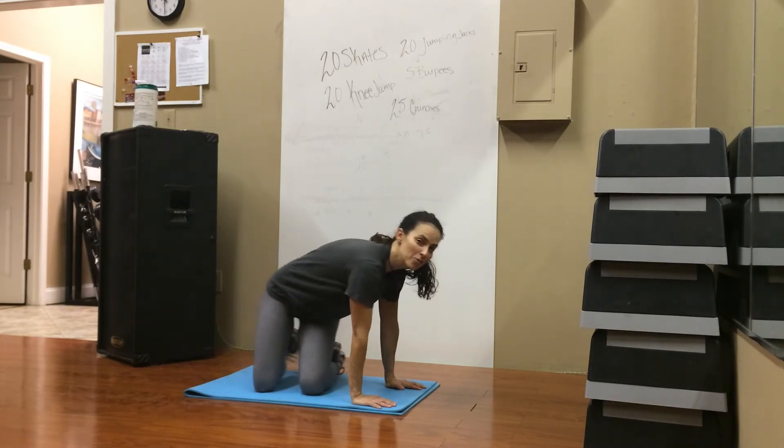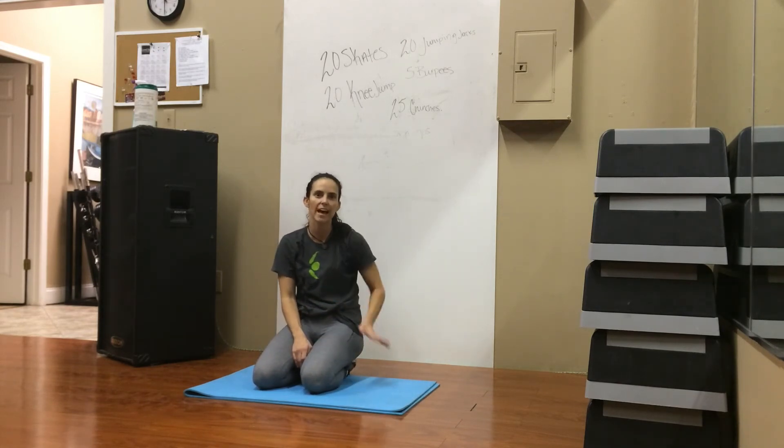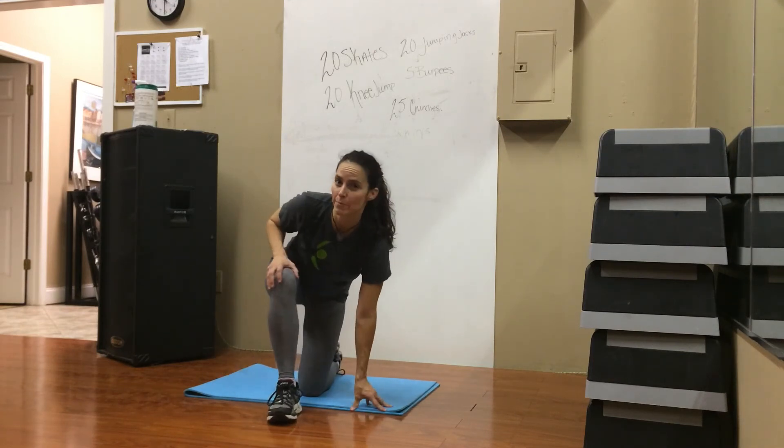All right. Look forward to that nice, toned — just kidding, not tan. Don't tan that where people can see it. But get ready to tone it up for those holiday pants that you love. Bye!